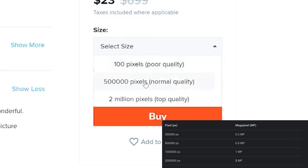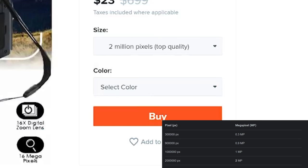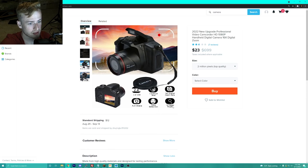Let's get the 16 megapixel option with anti-shake, in cool black. Now it's showing 16 megapixels, so let's give it a shot — let's buy it and see if we actually get those 16 megapixels.